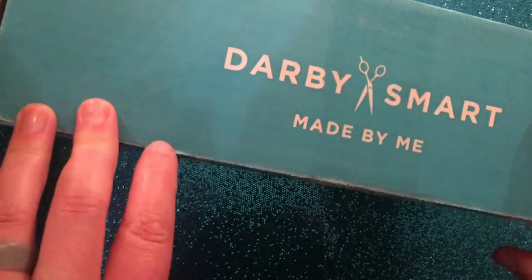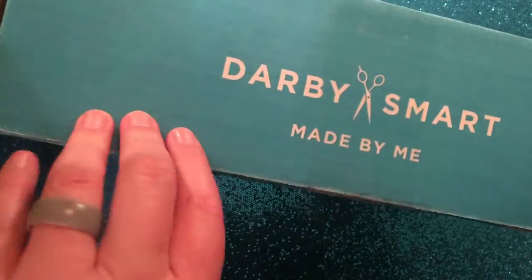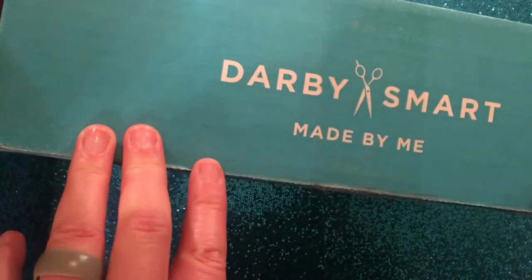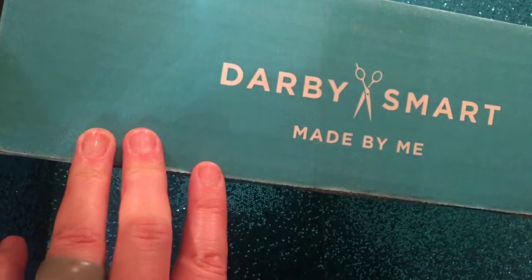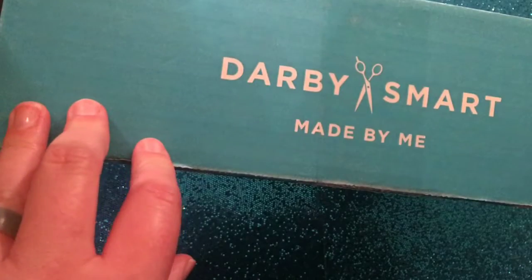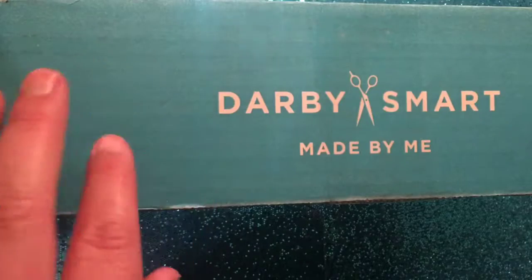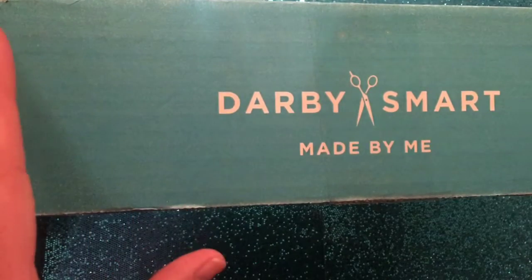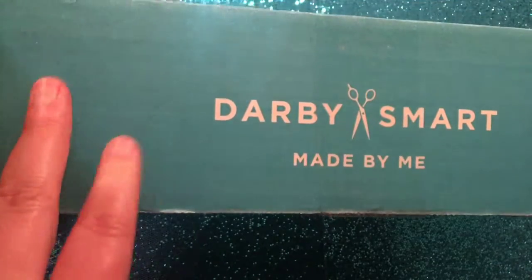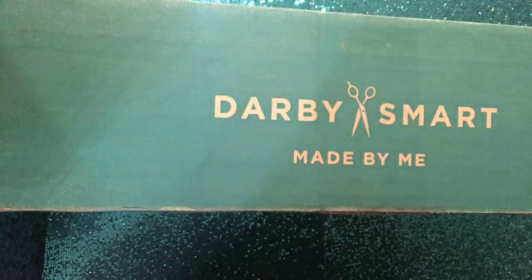Hey everyone, welcome to my channel. This is my unboxing for my free Darby Smart box — not for March, but a box I got for free. I paid four dollars for shipping to try out Darby Smart. I'm really big into crafts and do a lot of them, so I was interested to see if this would be something I'd enjoy since I already have so many supplies.